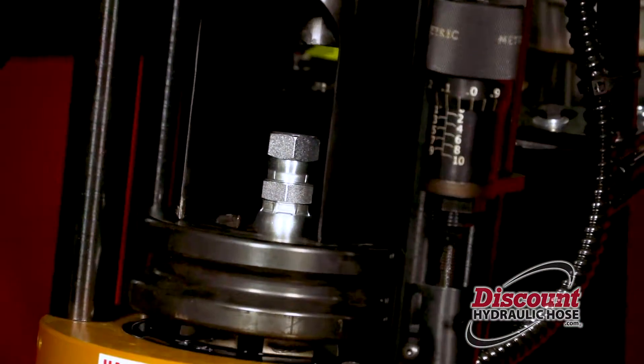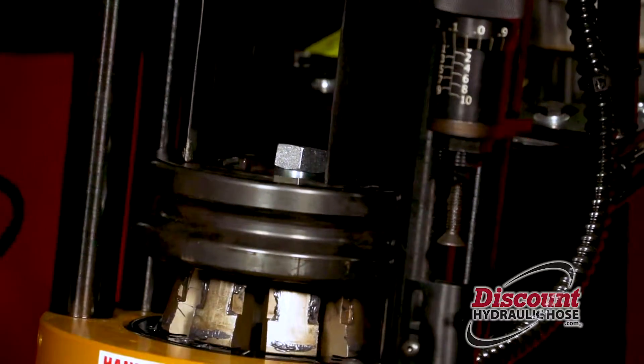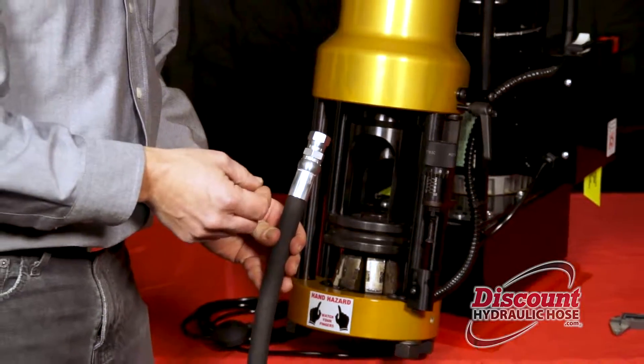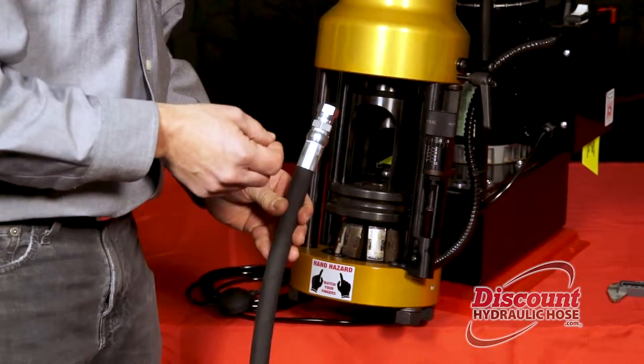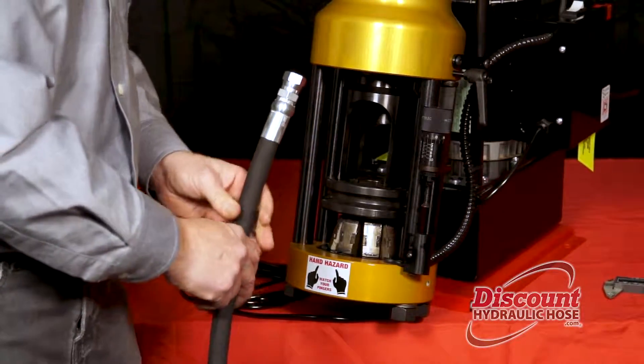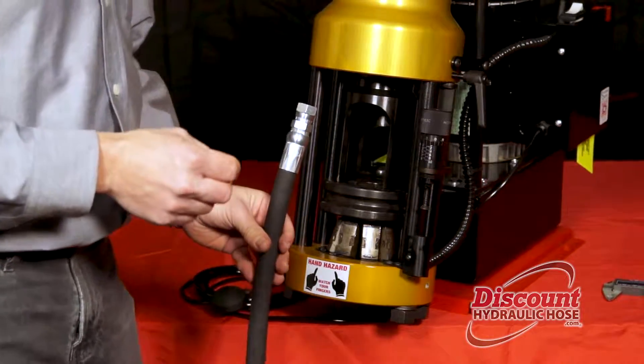When the machine stops it will automatically retract — you now have a perfect crimp. What we are looking for is either .91 inches or 23.1mm, and we are going to use our calipers to identify whether or not you have your proper crimp spec.